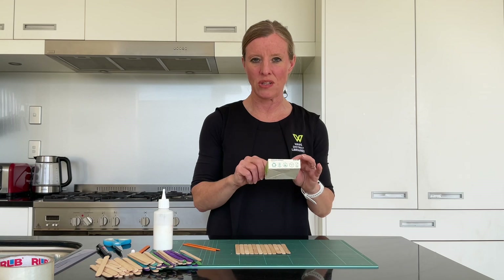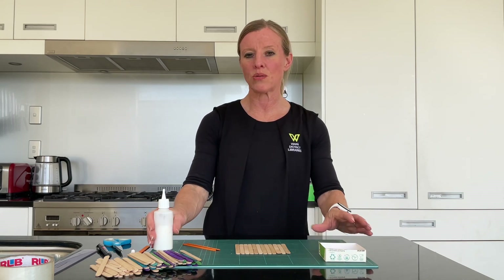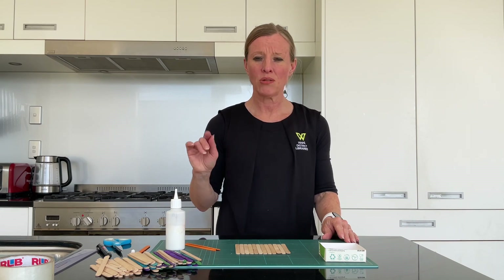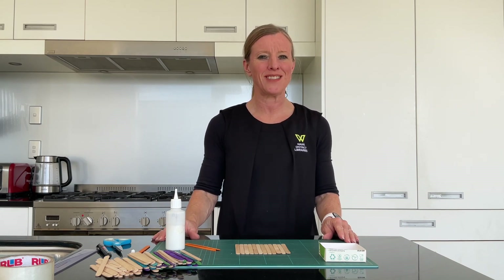This measures eight centimeters by eight centimeters and that is the perfect size you need for this exercise. We'll also need some PVA and some other tape as well, plus your ruler. There's a little bit of maths involved today.